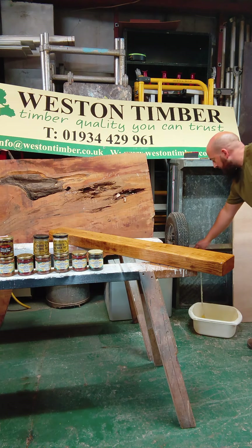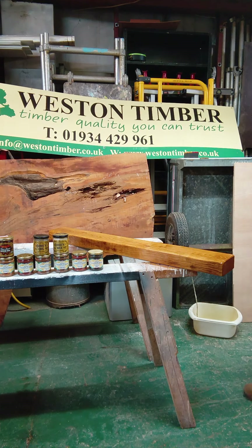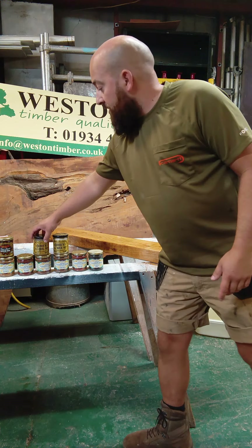When you're doing mantels, it's always really good to do all four edges. I've done the top already. I'll give it about an hour, then buff it off, and literally that is ready to go in the showroom. It's as fast as that.